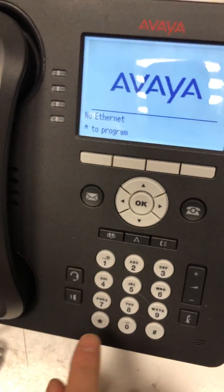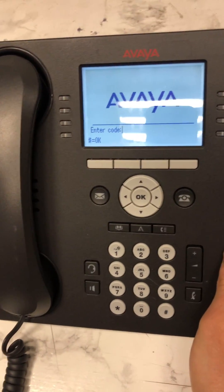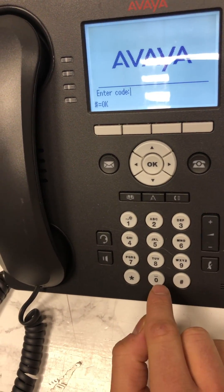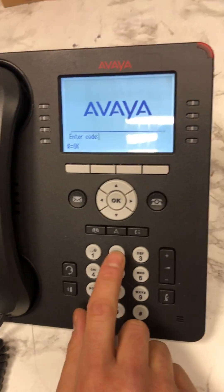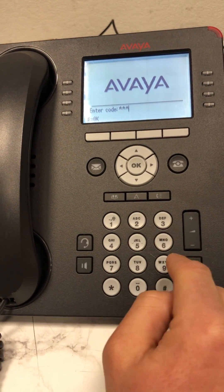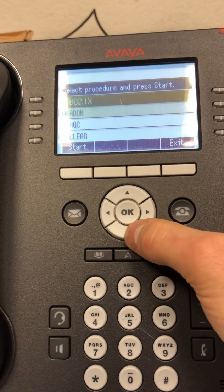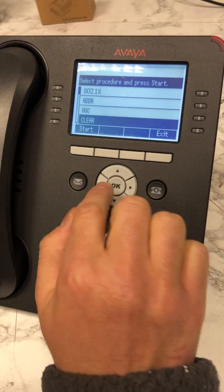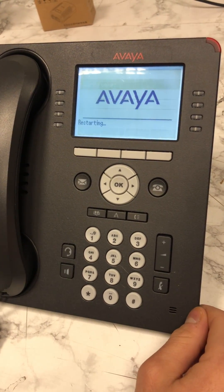This is the main screen you'll get to once you load the system. Start by pressing star. The password is the factory password — the word 'craft': C, R, A, F, T, which is the number 27238. Type in 27238 and press the hash to proceed. Now in the system, look for the option 'clear' — press OK, it will ask you to confirm. Press clear and that is the reset of the Avaya. Thank you for watching.